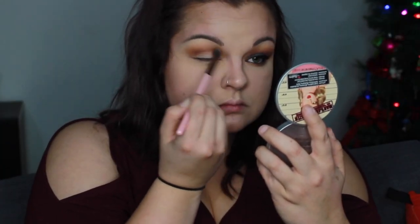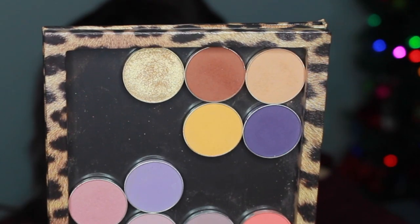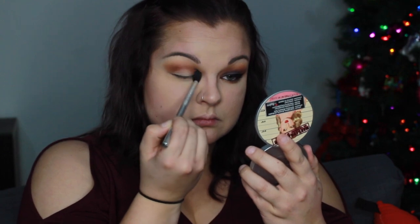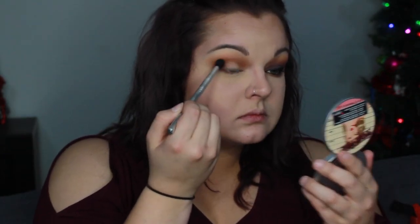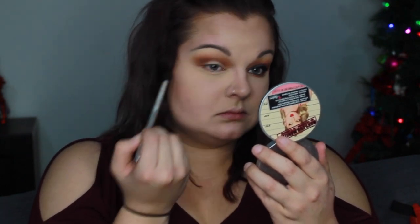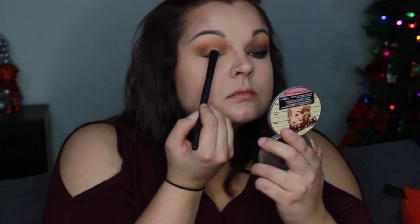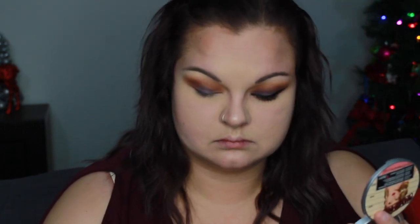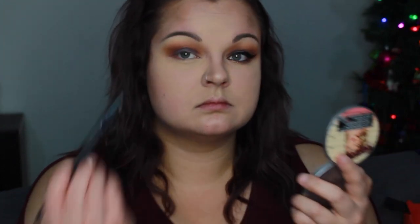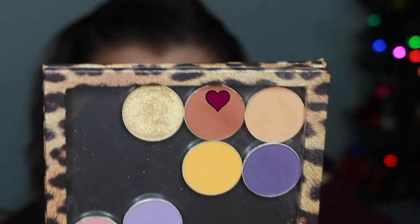Then I'm going back to that Luxie 205 Tapered Blending Brush and I'm adding Chickadee by Makeup Geek — that's just blending everything together and making it all seem seamless. Then we're going back to Creme Brulee with the other blending brush, going back and forth between all these colors because we really want to deepen that crease up. Finally we're going in with purple — that is called Motown by Makeup Geek — using an elf eyeshadow C brush. You literally just pack it on, going back and forth.